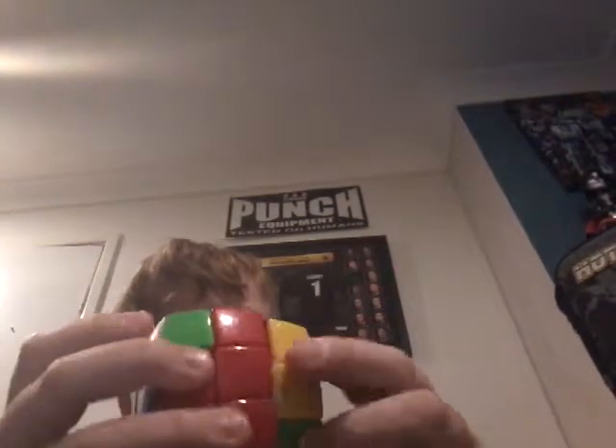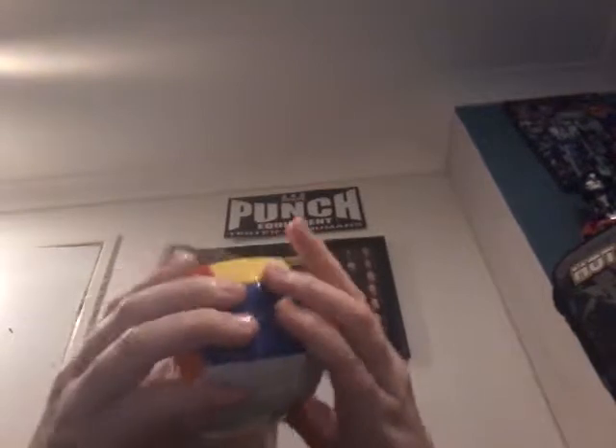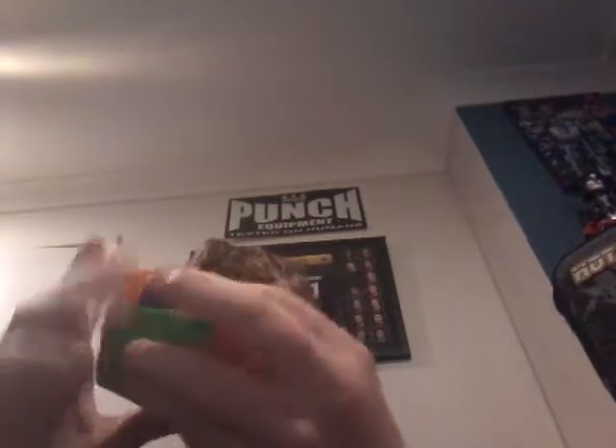And this isn't any old stickerless cube. I do believe it's a Dayan Guhong Pillow. I don't know if it's a new release, or if it's just a regular stickerless Rubik's cube they made pillowed. But yeah, I'm doing a quick solve now too.